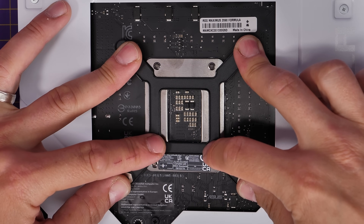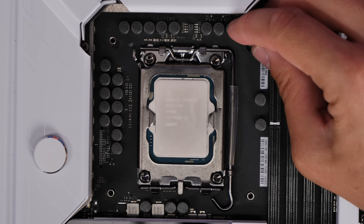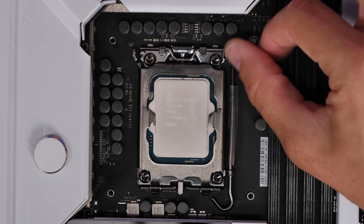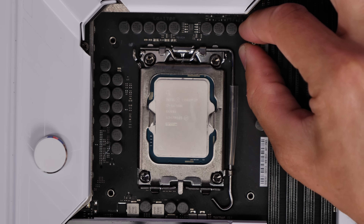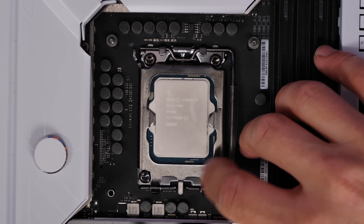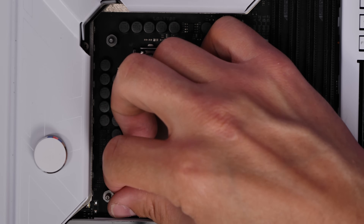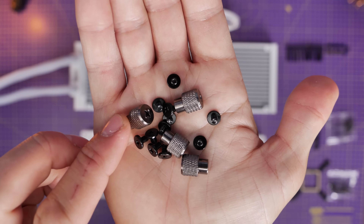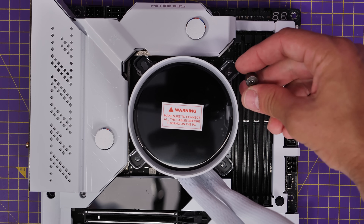I'm using a Z690 motherboard here but it'll work with 790 and 890 sockets as well. On the other side you'll use your standoffs — LGA 1700 socket standoffs in this instance — screwing those into the holes in the four corners surrounding your CPU so you can seat the cooler down over the top. Note that the cooler bracketing is set up for Intel out of the box. Then once the motherboard is installed in the case, you seat the cooler down over the top and use the silver thumb screws to secure it from corner to corner in all four corners.